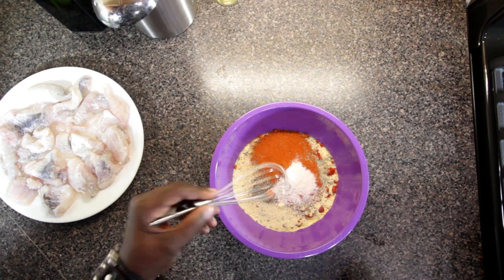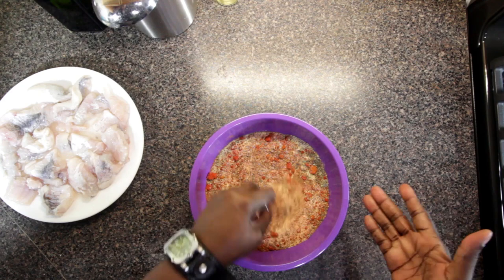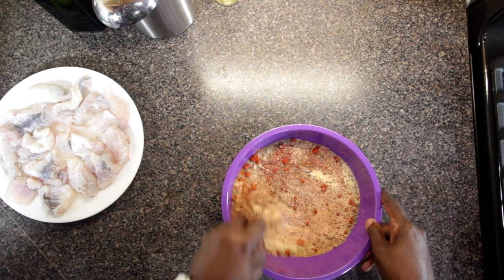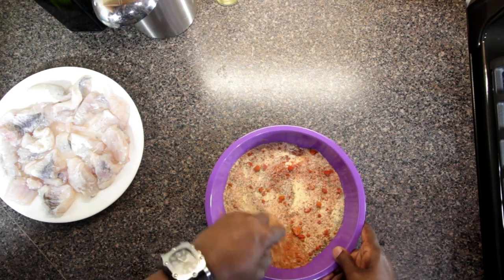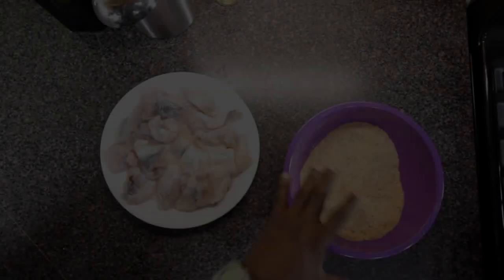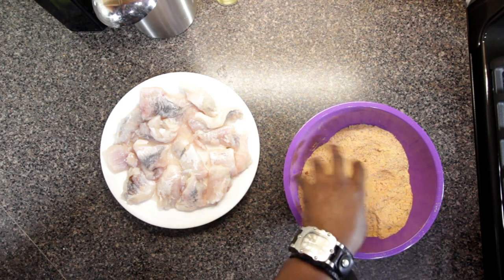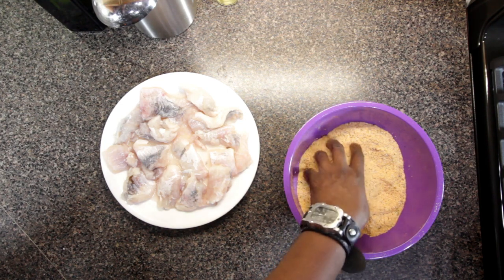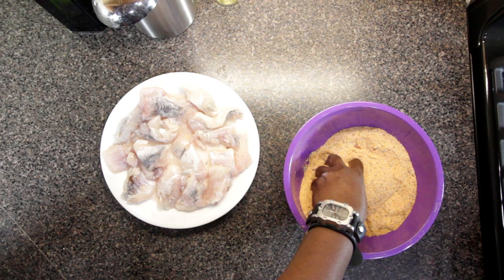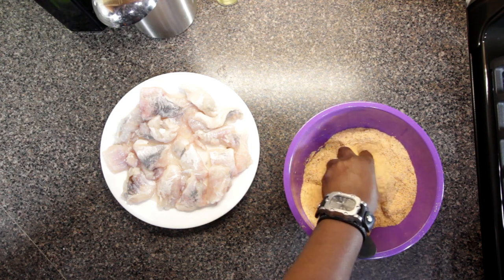I have my tiny whisk and I'm just going to whisk all this together. I won't need all of this for our fish, so I'll have some for next time. I'll take out what I need and toss the rest in a zip top bag, then into the pantry. Our fish coating is yellow cornmeal, paprika, onion powder, garlic powder, sea salt, black pepper, cayenne pepper, oregano, and thyme.